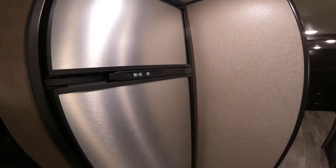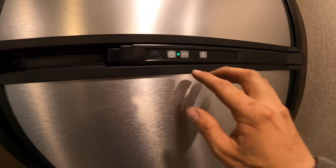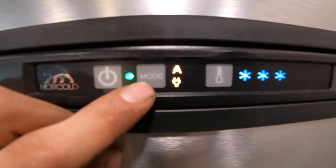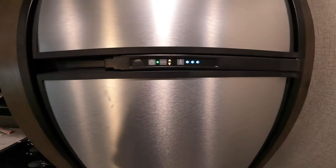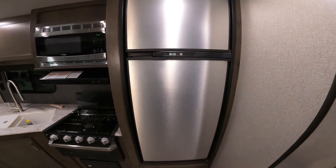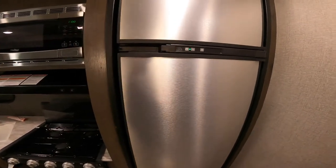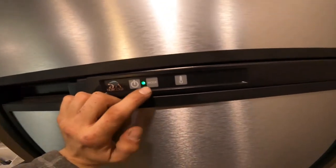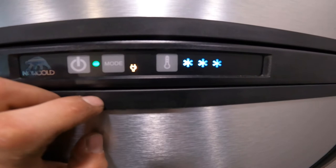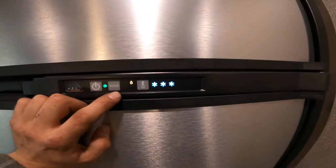Just beside your oven you have your fridge. Your fridge has three settings: auto, gas, and electric. To turn your fridge on, hit the on button. For modes, the 'A' with the power cord means the fridge is on auto — when plugged into 110 it will run off shore power, and if your RV gets unplugged it will automatically switch to gas, then switch back to electric when power is restored. Press mode again for strictly electric — if unplugged the fridge will shut off. The water droplet icon means gas only.